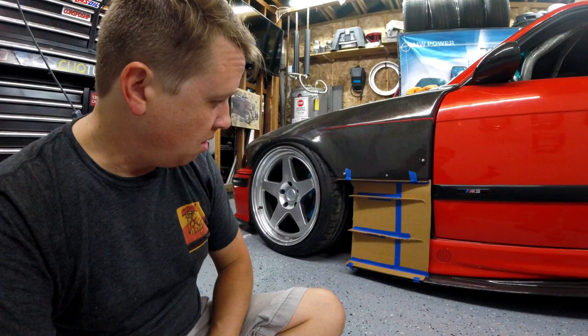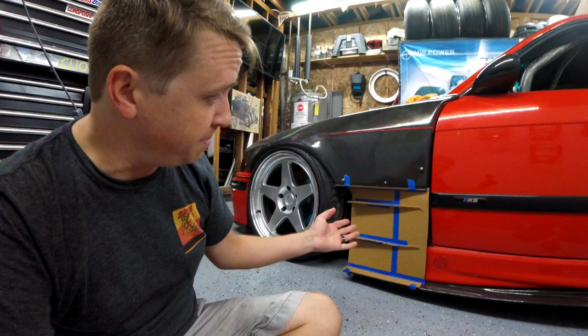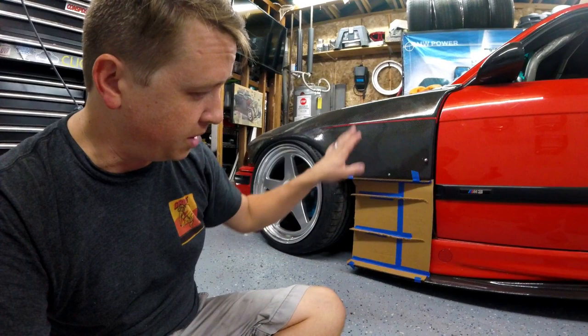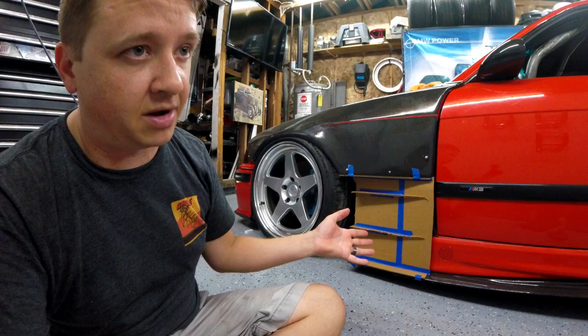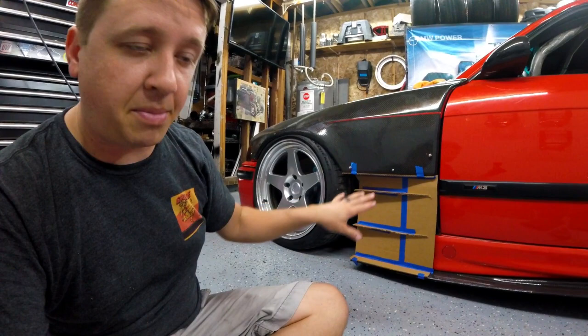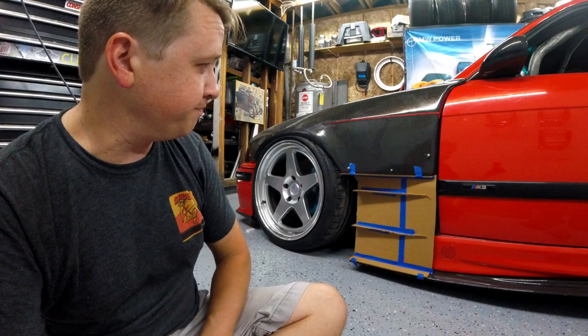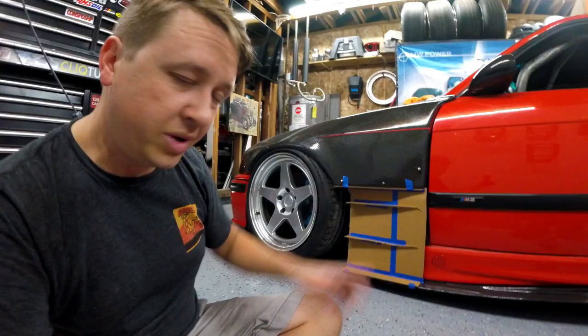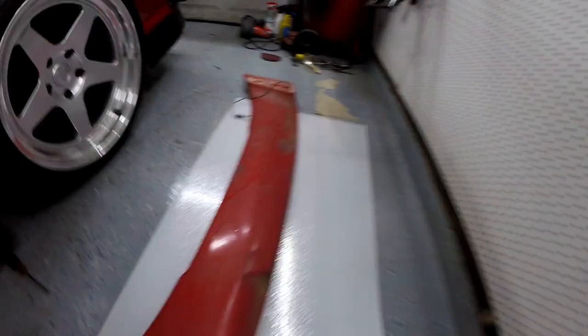My next step is figuring out how I'm actually going to make this out of carbon fiber. I don't know if I'm just going to overlay the carbon fiber over the cardboard, then pop it off from behind and rip the carbon fiber out to have a carbon fiber piece, or if I should cover this in body filler, make a mold of it, pop a mold with gel coat, and make multiple of them. I've got to make two — one for each side — it's not going to be a universal piece.